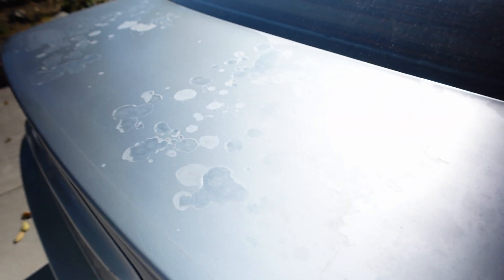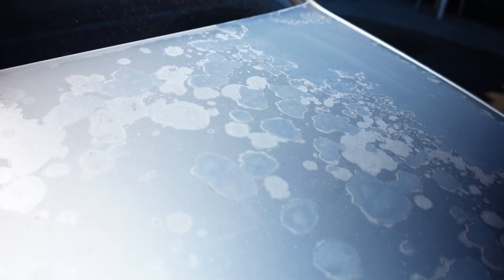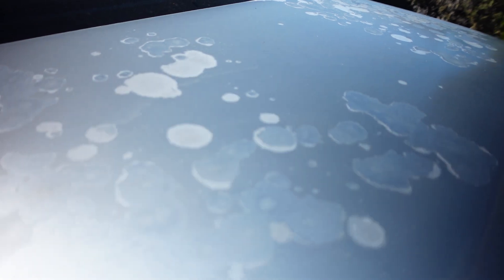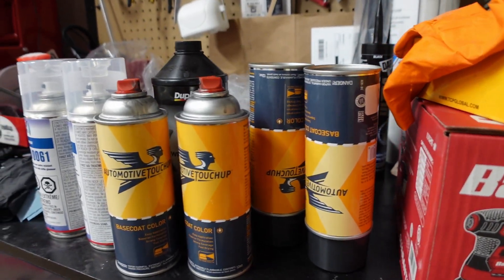This is the trunk of my M3 and it looks pretty terrible. The previous owner took a pretty good job of the mechanics of the car but gave absolutely zero concern about the exterior, and the trunk was the worst of it. I'm going to try and fix this as simply as possible using spray cans — should be a pretty straightforward job.